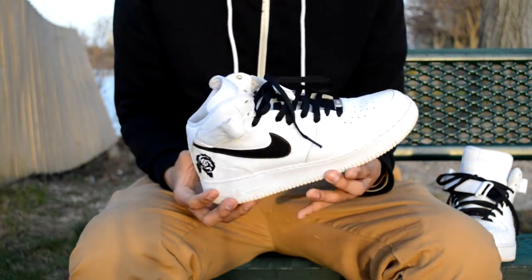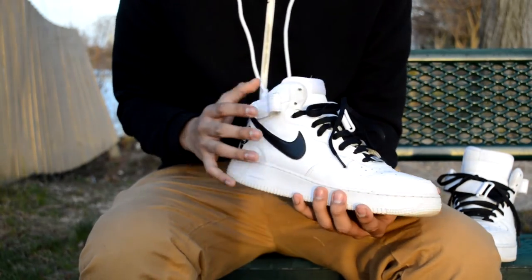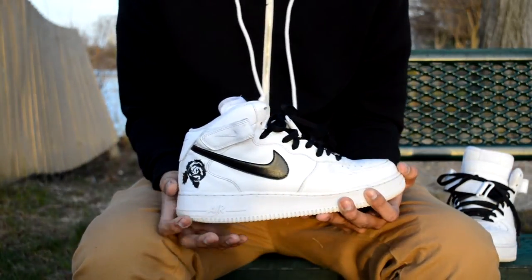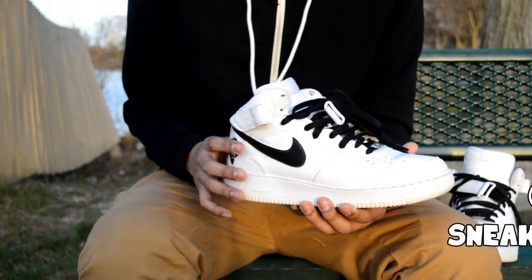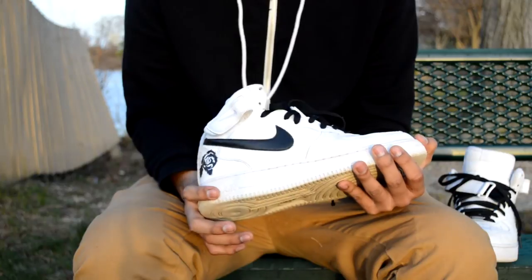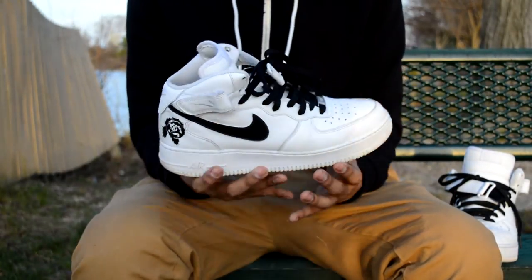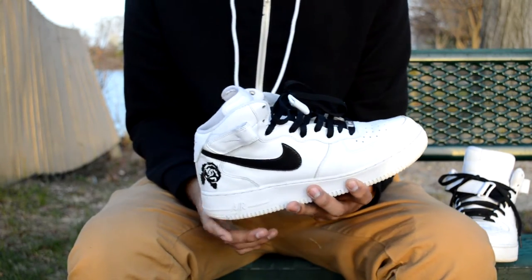I did both of them. If you want your shoes customized or something, just hit us up — we got you for a really good price. Just let us know what you want, email us, or follow us on Instagram. Our Instagram will be below in the description, you can DM us or whatever and we got you. Thanks for watching, subscribe, like, comment — all that good stuff.